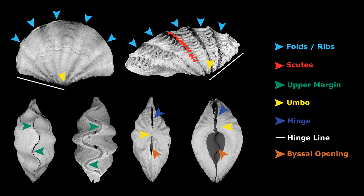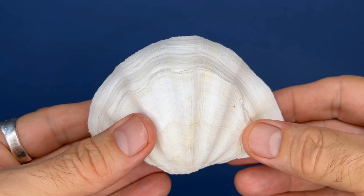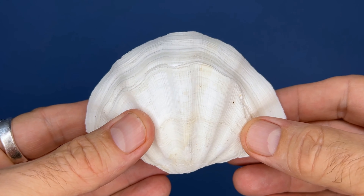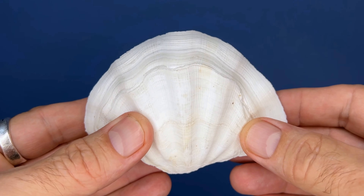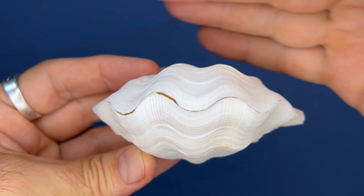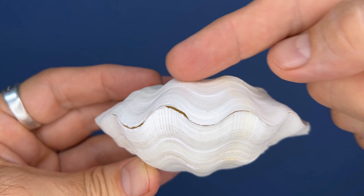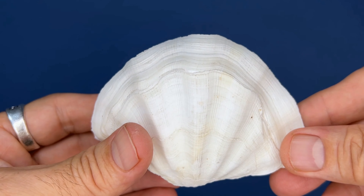Let's begin with basic shell features. I've used a few different shells of a few different species here. Let's start with folds and ribs. Look at this durasa shell — see these waves in the shell? See how it's not just smooth? These waves are folds. They're not very pronounced on this shell, but they're easy enough to see.